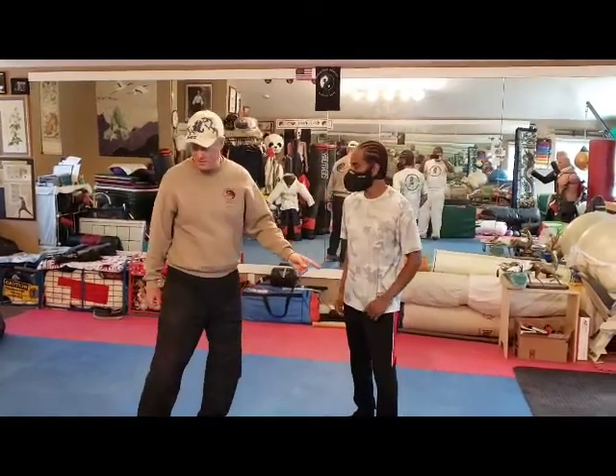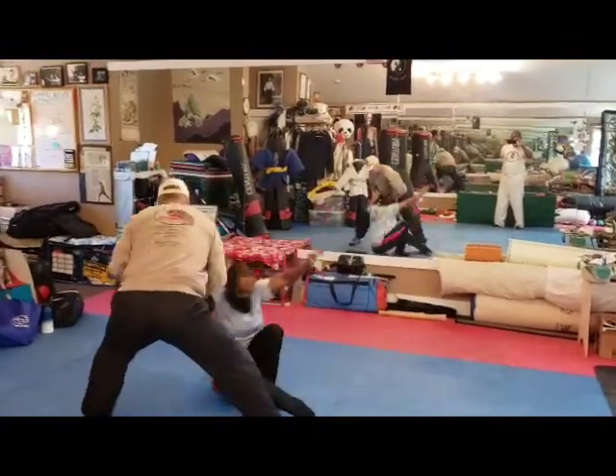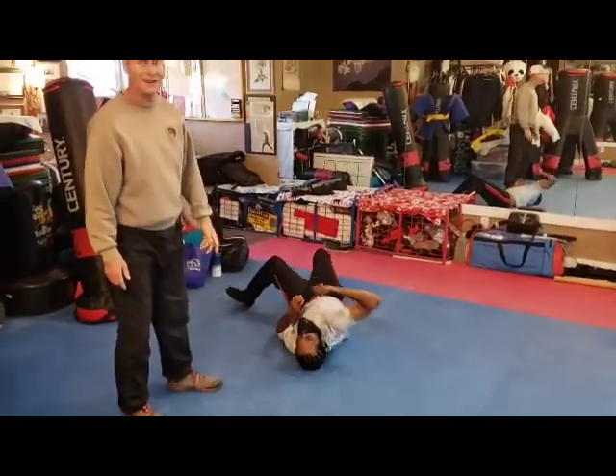So my partner's going to throw a punch at me. The punch comes in — I block, step on the foot, hit the arm, bump with my biceps, and turn him into a position where he's at a disadvantage, because you don't get stopped on the head or whatever. So it's a quick takedown.